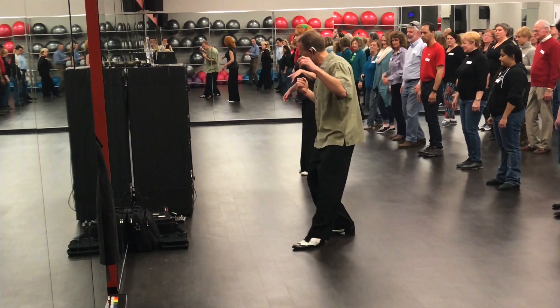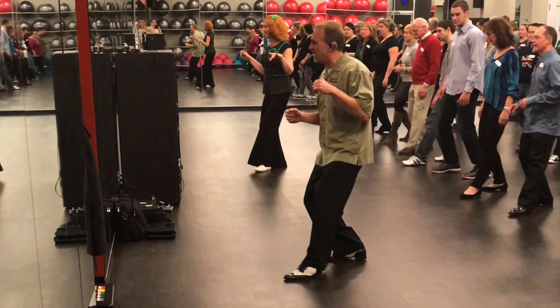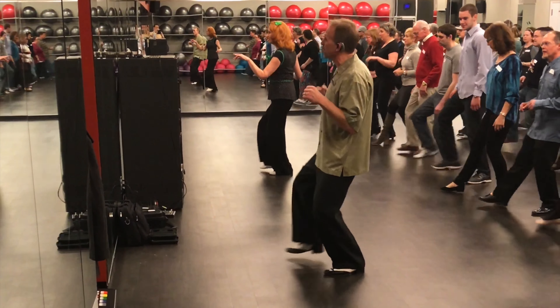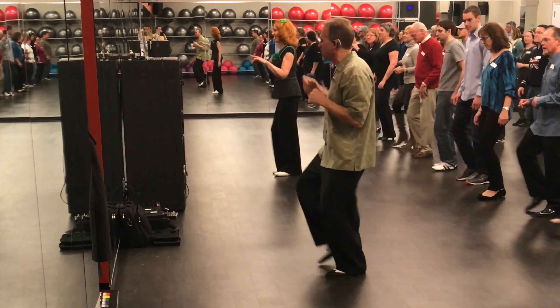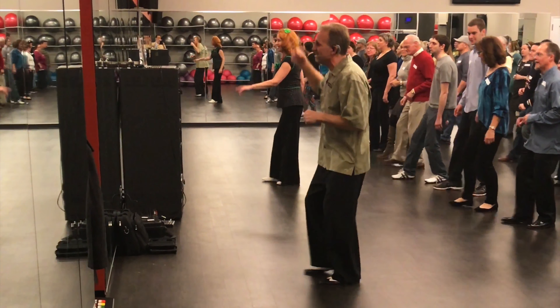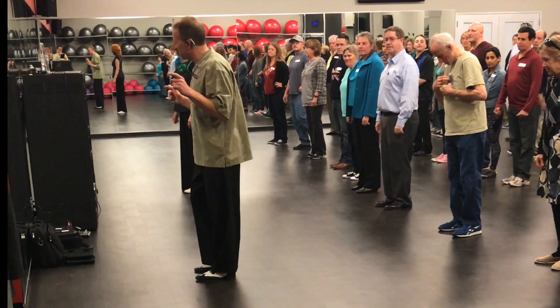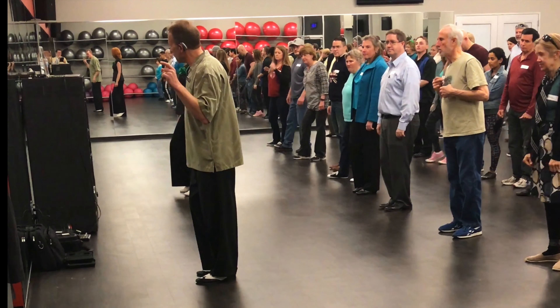Left foot, right foot, double on the left foot — seven. Right foot, left foot, double on the right. Now left foot and right foot, two on the left. Now right foot, left foot, two on the right foot. We have weight on our left foot because we just did that sequence.